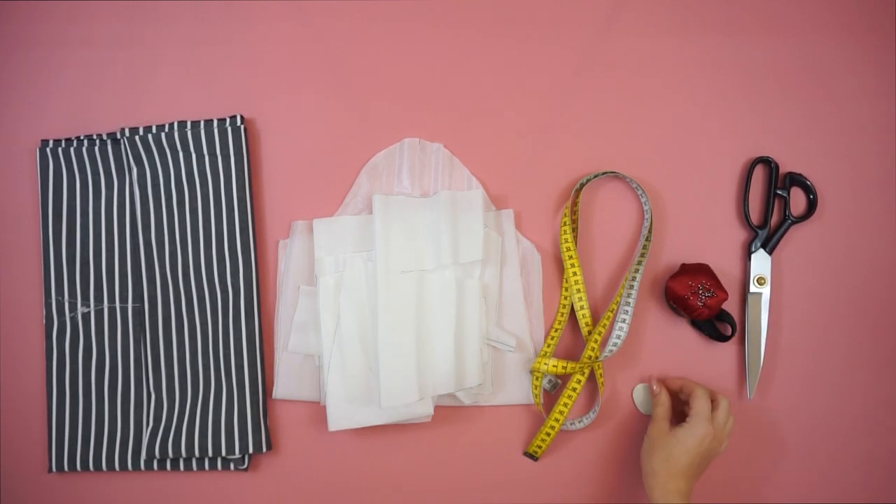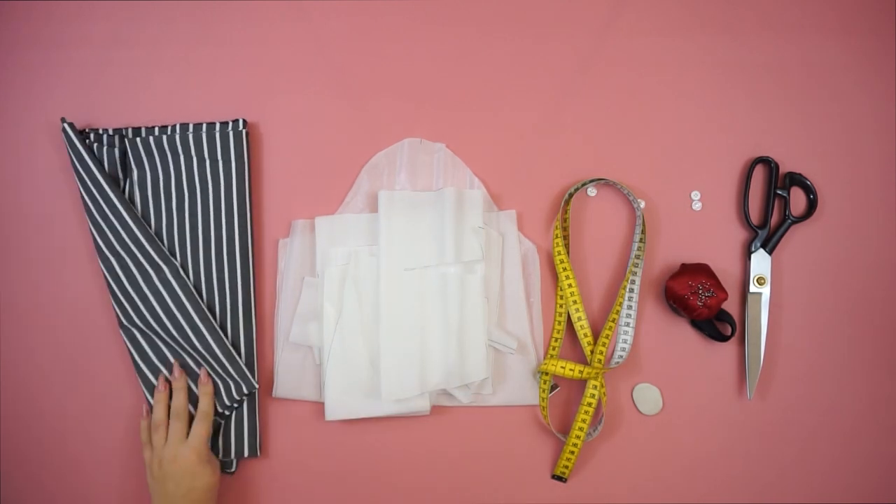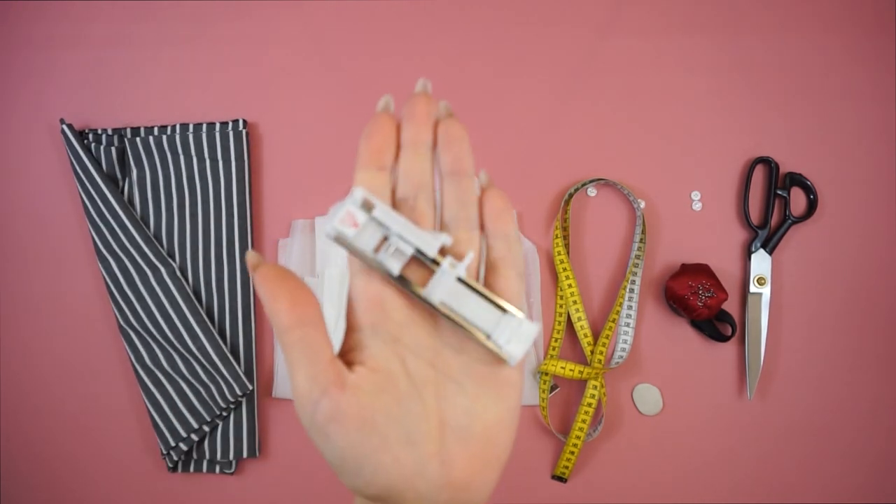For the materials you will be needing: scissors, pins, crayon, measuring band, four buttons, my pattern, one and a half meters of fabric, and a button foot.